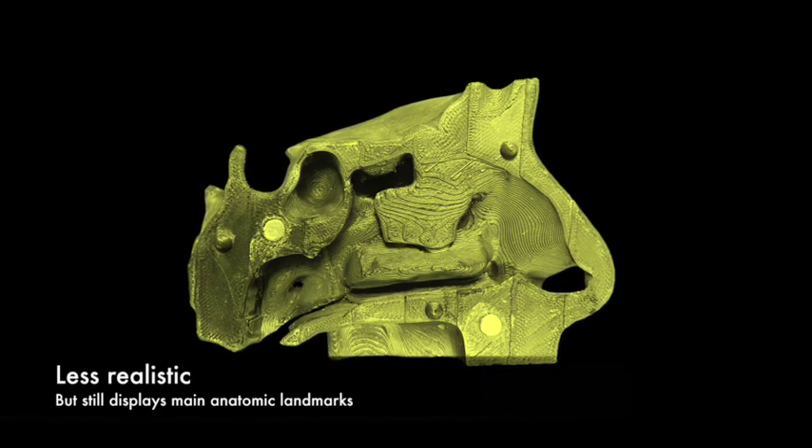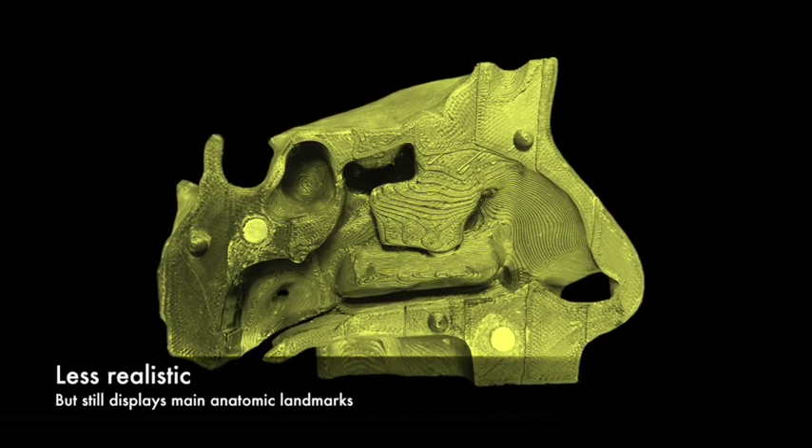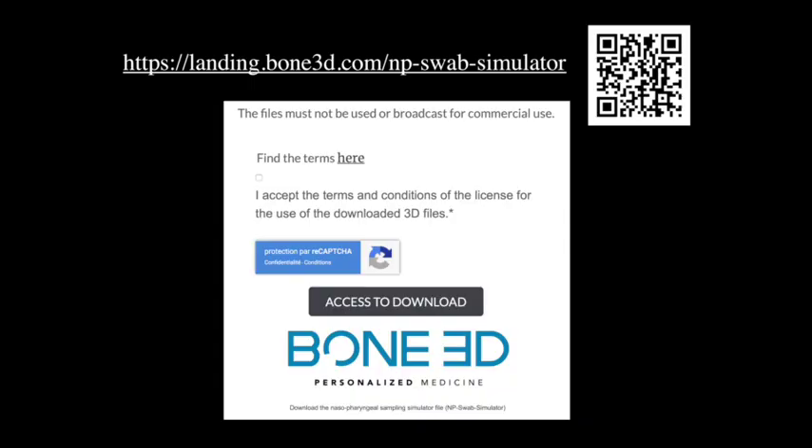Although this second model is less realistic, it displays main anatomic landmarks and allows nasopharyngeal swab collection. Comprehensive 3D files for printing and full instructions for manufacturing both models are freely available online via this link.